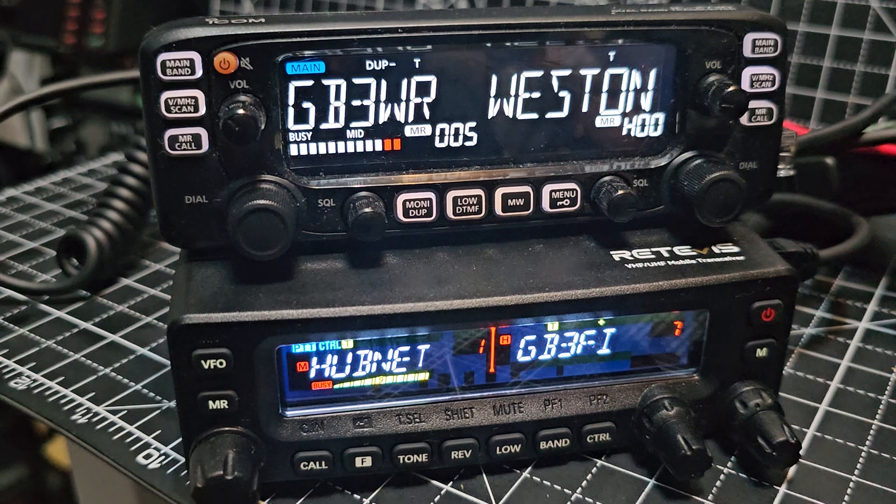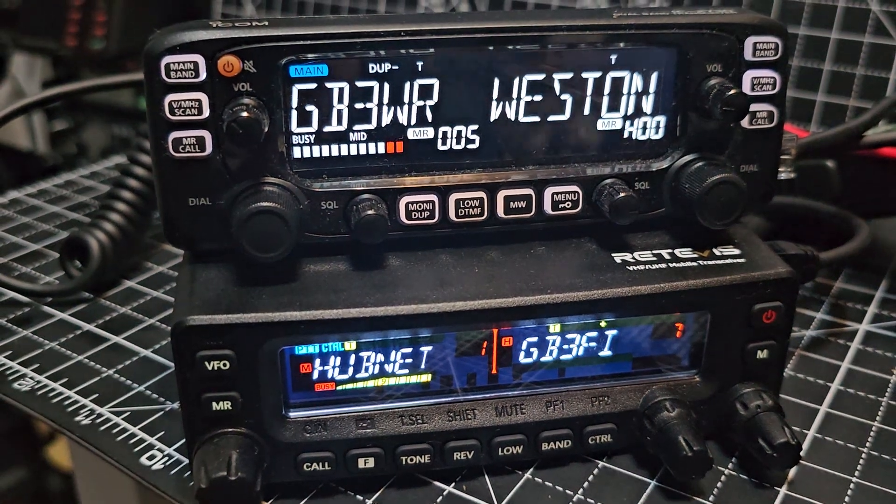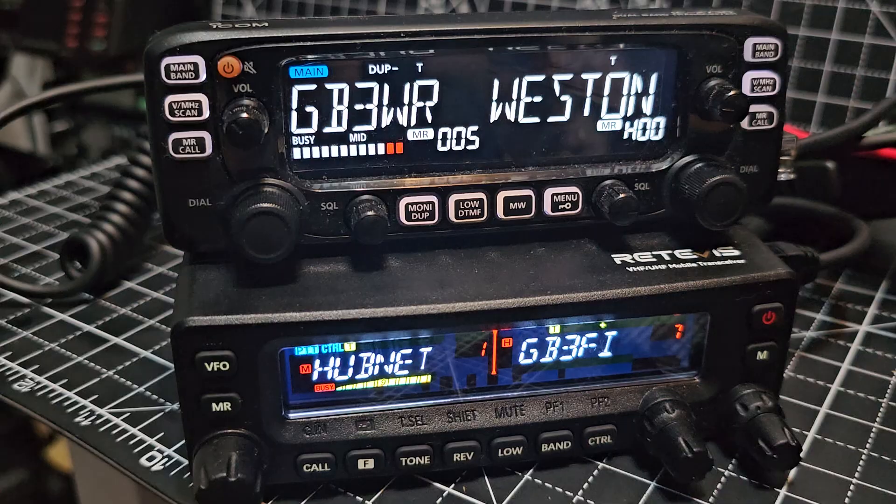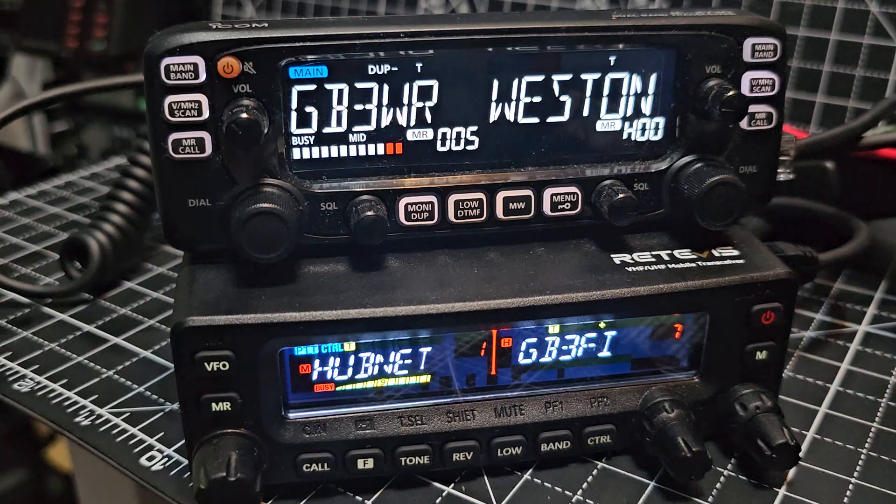They both look fantastic, price-wise. Let me have a look on Google as you listen. It's GB3WR.